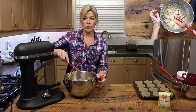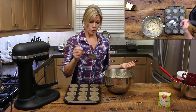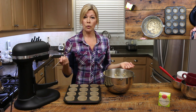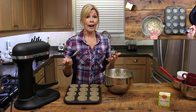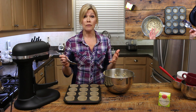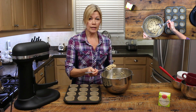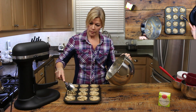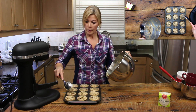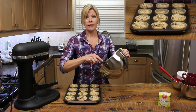We're going to use a spoon to scoop it into the muffin cups. Just make sure it fits into the hole of the muffin cups. They say you're only supposed to fill them three quarters of the way, but I always fill them to the top, sometimes even overfill them — you get a bigger muffin top that way. Whether you fill them three quarters or overfill them, try to get them all to be the same size so they cook at the same rate.